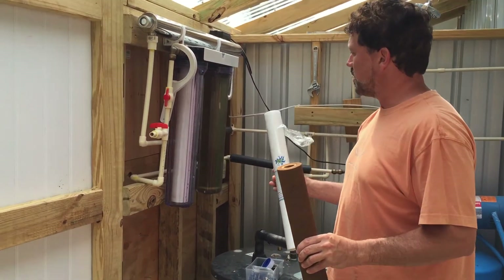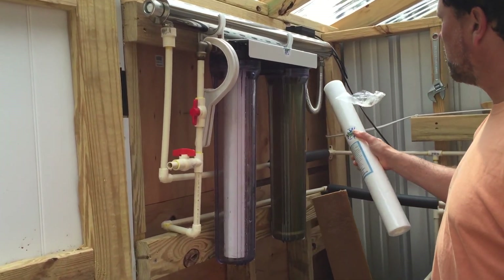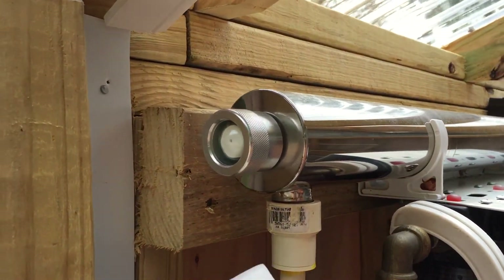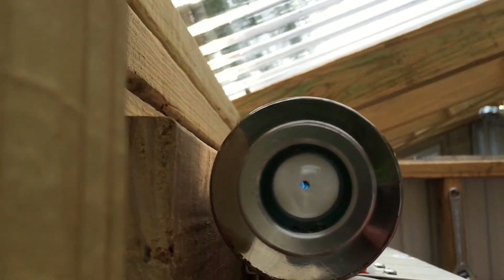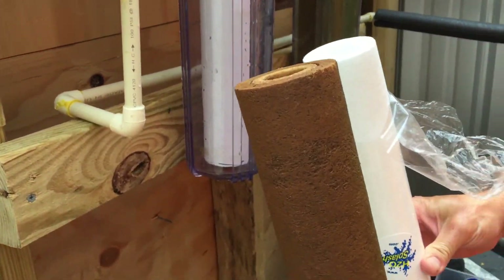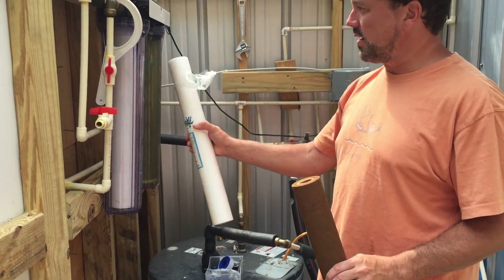We're changing the filters on a three-stage filter system: sediment, charcoal, and then it comes up to an ultraviolet light. Check the ultraviolet light to make sure it's on. All you do is rinse the canisters out — you can see how dirty they get. This is a hand-dug well, so we change these often.